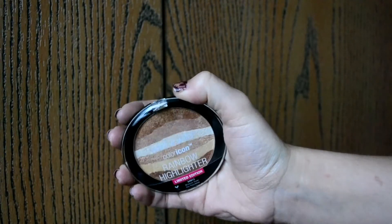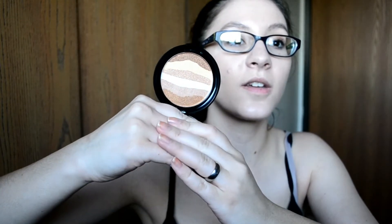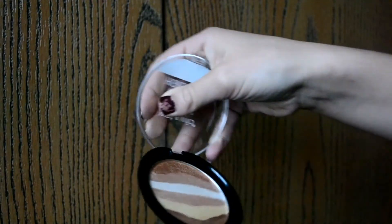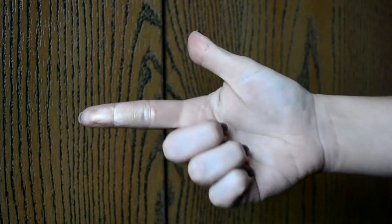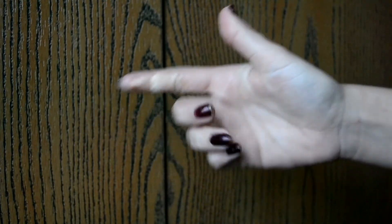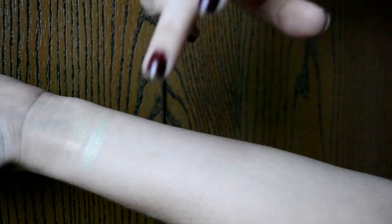Next let's do the Bronze over the Rainbow, which is kind of funny — it's this one right here with the different shades of bronze as you would imagine. It looks really pretty — this one is kind of chunkier. When you swatch it in full and swipe across the whole thing, this one is kind of harder to tell the different colors, but it looks really really pretty. It actually kind of doesn't swatch that great.